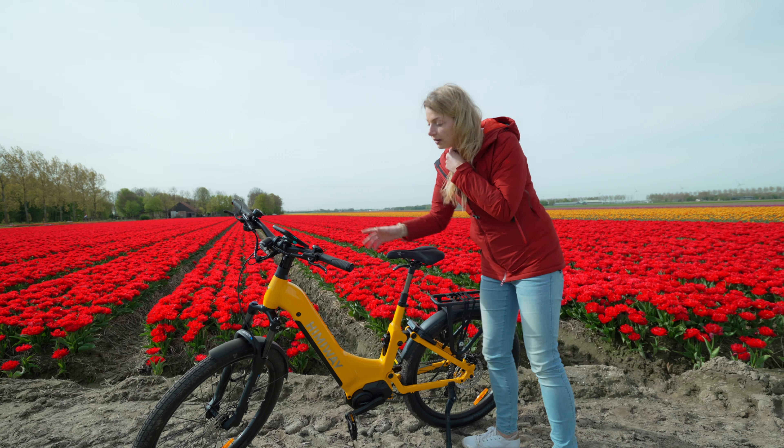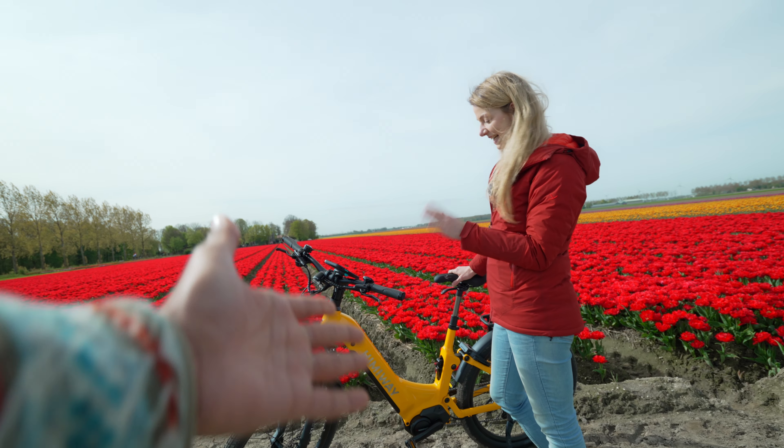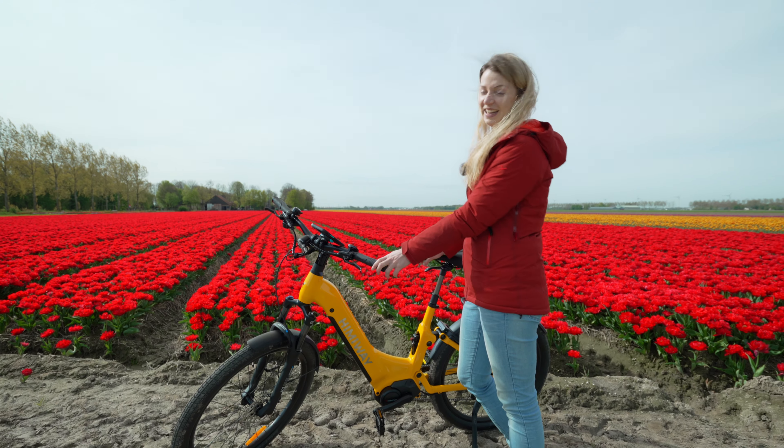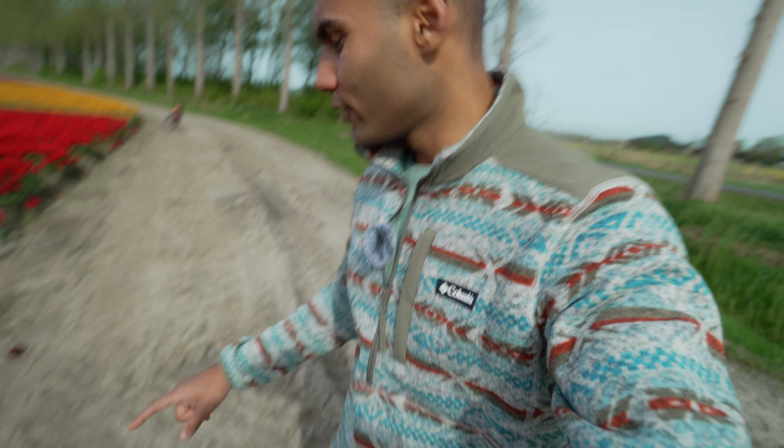I do recommend putting another lock if you're living in the Netherlands, especially with a bike of yellow color — it's a bit too bright maybe. And we are also riding on this dirt tractor road, and the bike is just going super smooth. It's so much fun that it's powerful and can just go on any terrain. It's just so chill to have something like this that you're not really worried about anything.